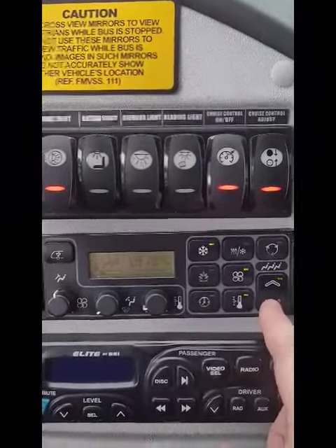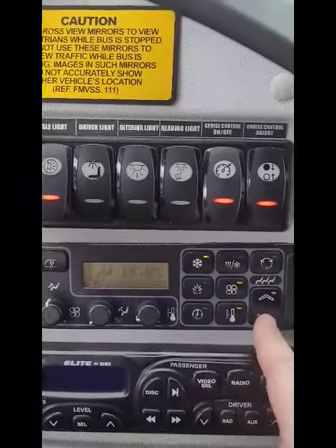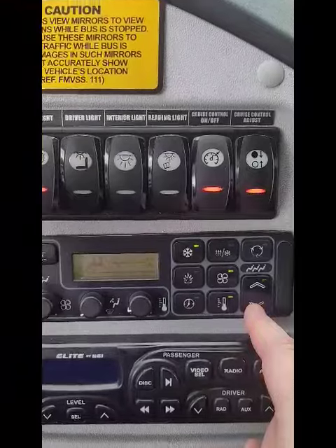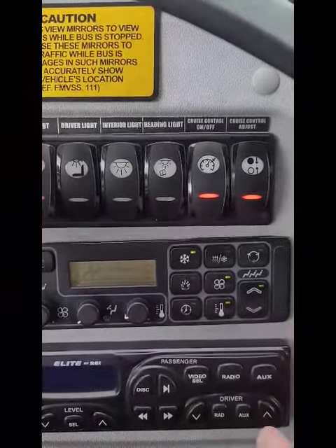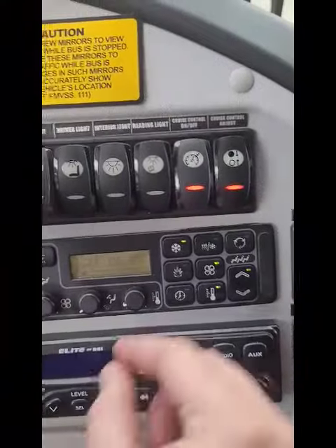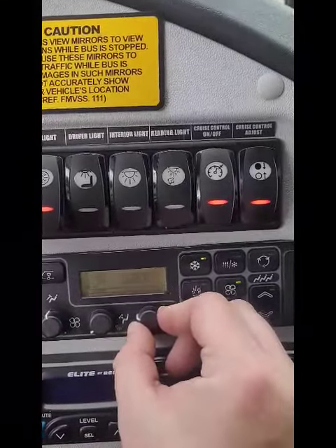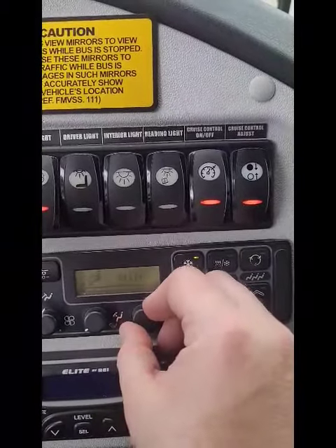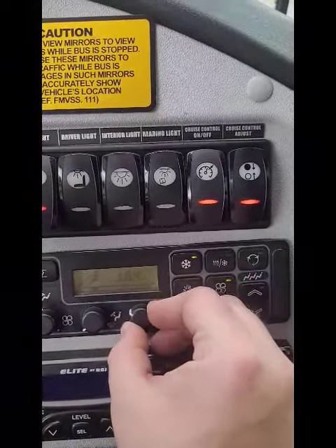If you push one more below 18 degrees Celsius, you get all dashes — that shuts off the AC. So all dashes means the AC is shut off; you have to go back up to 18 degrees. For the driver zone, the temperature gauge is just the thermometer: all the way to the left is the coldest.